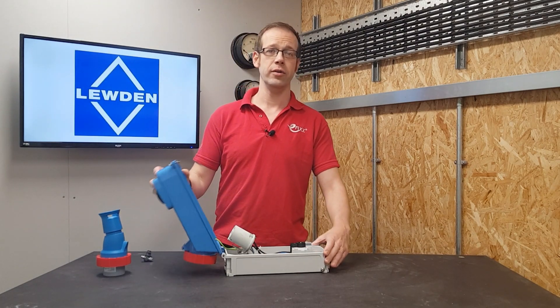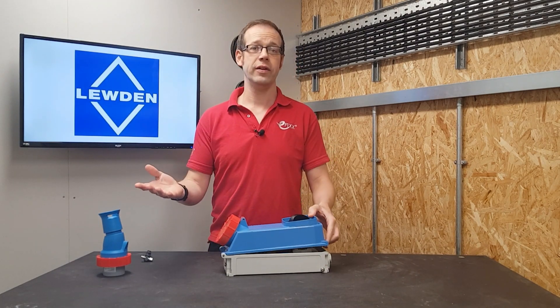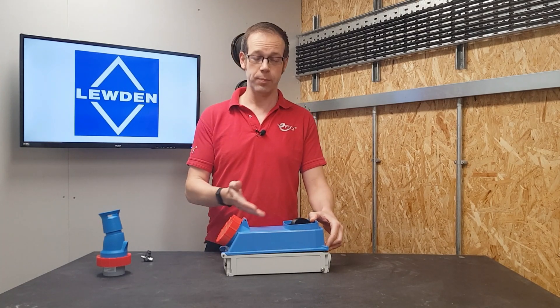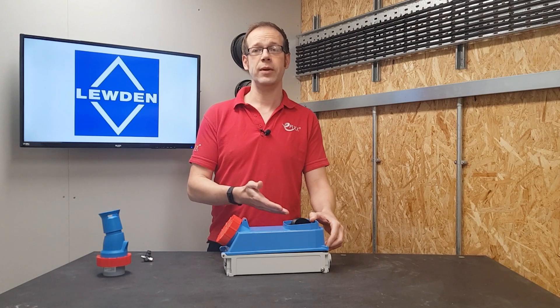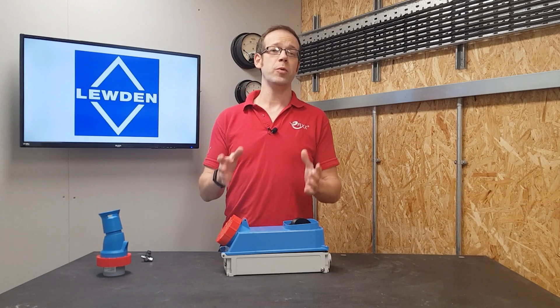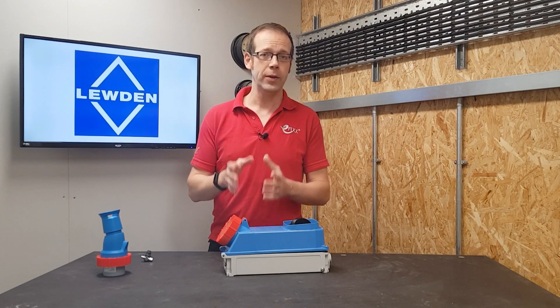So there we go — this is one seriously robust industrial socket outlet from Luden. There's a whole variety of different options available in different voltages and current ratings, as well as built-in protective devices like MCBs and RCDs, so there's a socket for every situation.